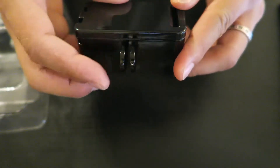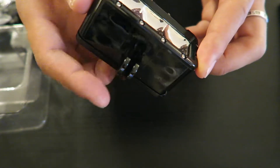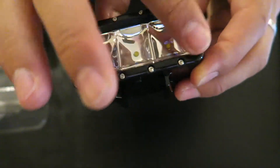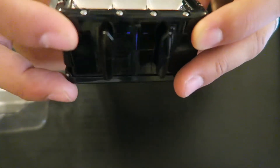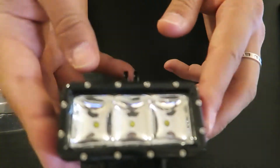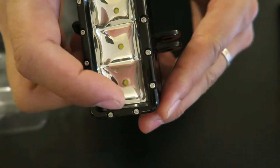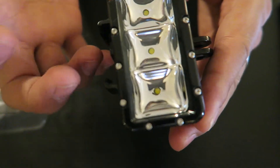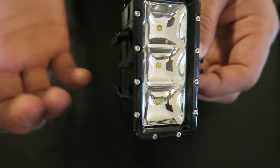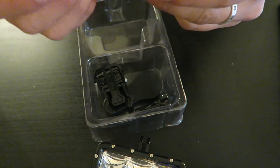It has a GoPro mount on the bottom for attaching to any grip or selfie pole. It looks weather-sealed with screws going around it. There are only three LED lights inside, which was curious — one, two, three — surrounded by dome reflective material to help project the light more. 300 lumens isn't the brightest, so let's look at the accessories.